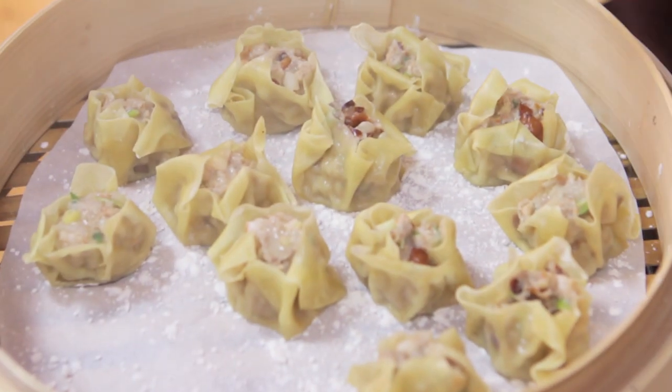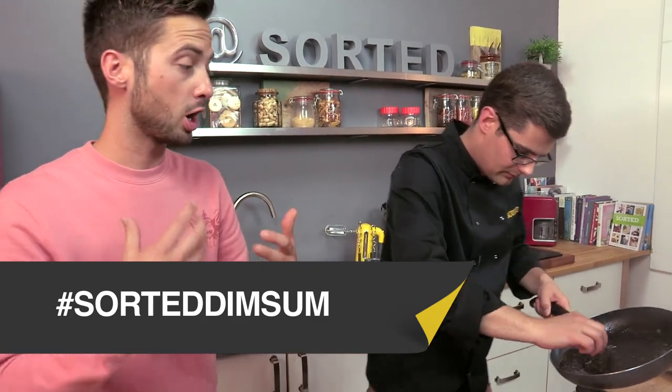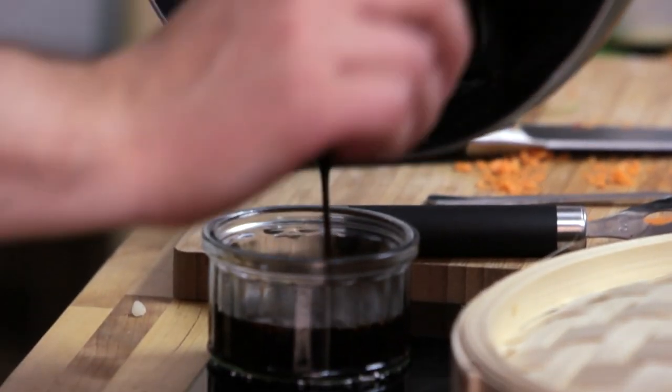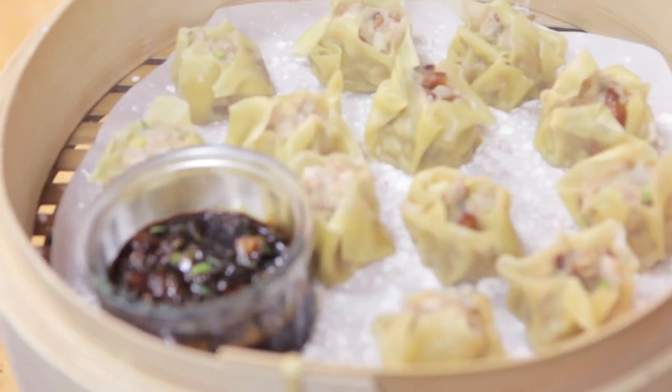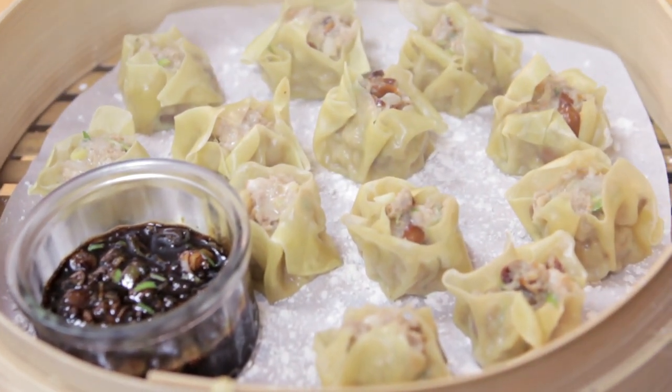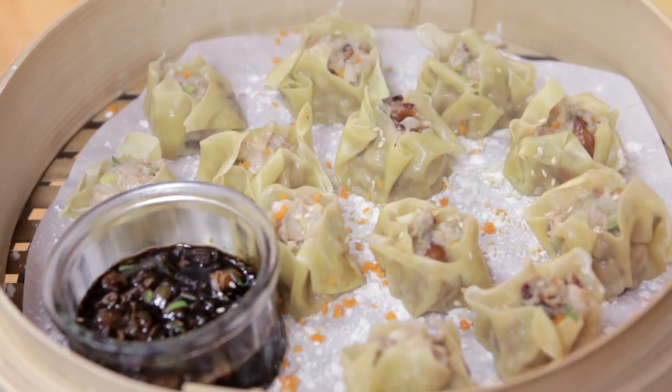Now if you are having dim sum in the future, be that with this recipe or a different recipe, or even if you've had it in a restaurant, we want you to Instagram it to us so the whole community can see what dim sum could look like. Everything counts as inspiration. A scattering of our carrot, sesame seeds that have already been toasted. That is our dim sum shumai. Sorted.